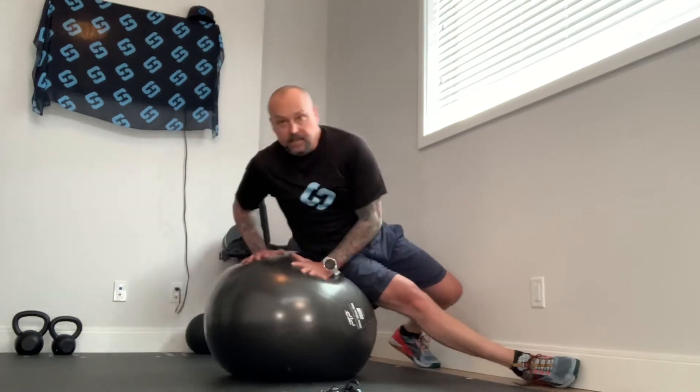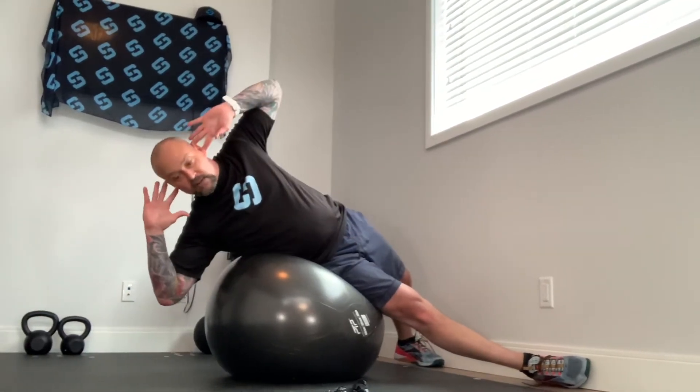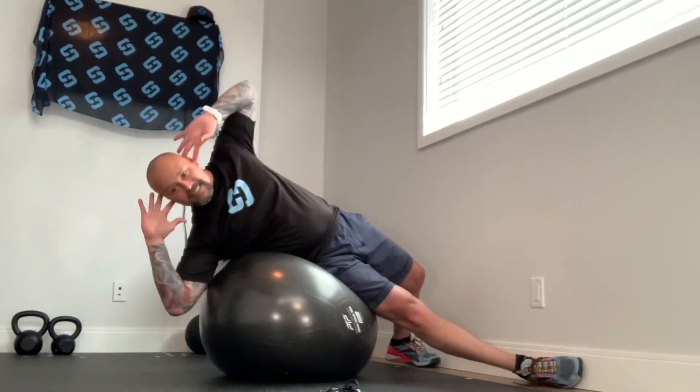And then when you get more advanced and you want to make it that much more demanding, you have your fingers at your ears and you perform the same movement. The idea is nice pre-stretch, load, good control, exhale on the way up, and make sure that you're getting a full range of motion if you can.